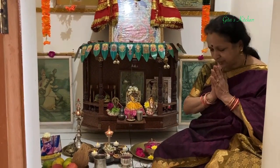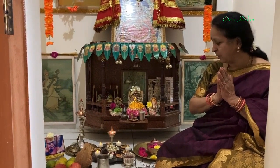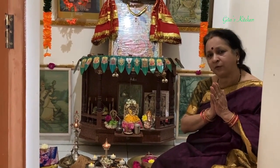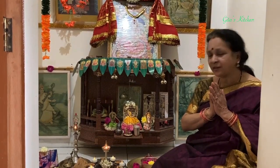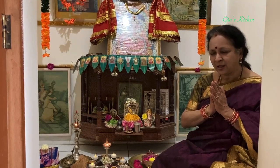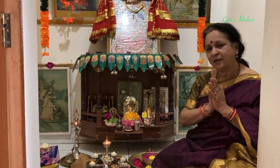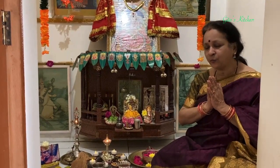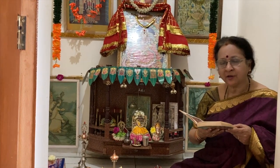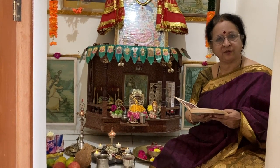Our prayers to Maa Durga, Maa Lakshmi and Maa Saraswati to bless all of us always and give her grace to us so that we are blessed with good health and all auspicious things in our life. May the entire world be happy. In conclusion, let us again repeat the Sapta Shloki as we did on the very first day.